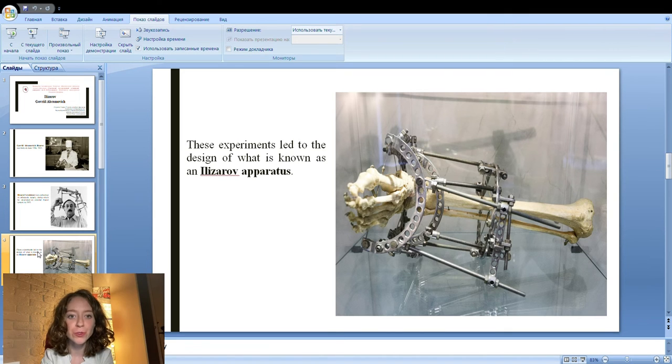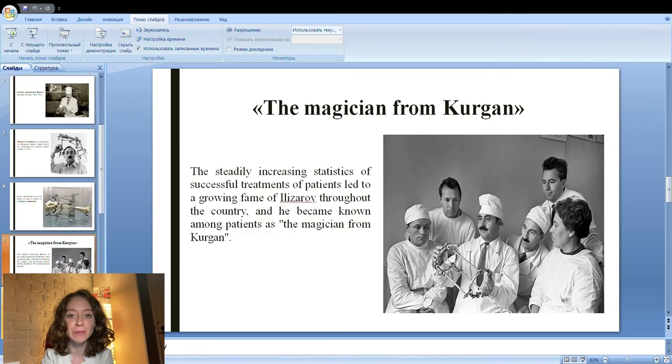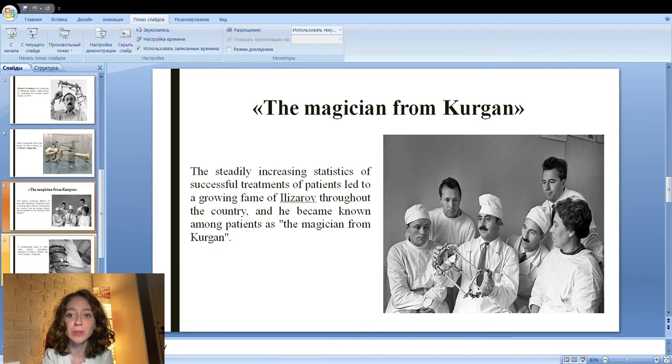For a long time, Ilizarov faced skepticism, resistance, and political intrigue from the medical establishment in Moscow, which tried to defame him as a quack. The steadily increasing statistics of successful treatments led to growing fame throughout the country, and he became known among patients as the magician from Kurgan.